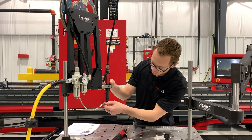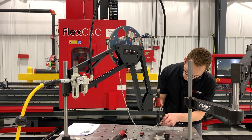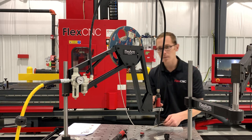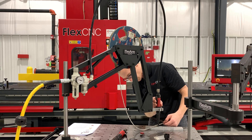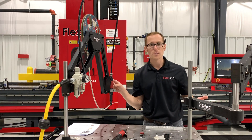I have everything set up here on a strip bead. I'm simply going to line the arm up over the hole — I'm not going to fight it, I'm going to let it do the work. We'll drive it on down and it will automatically reverse. Now we have a perfectly placed helicoil.